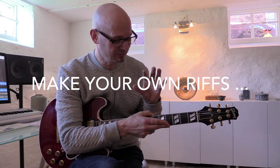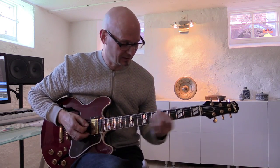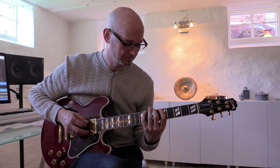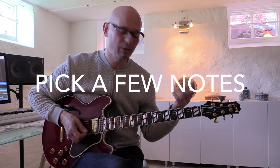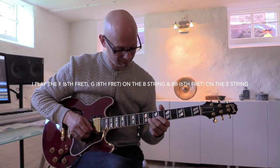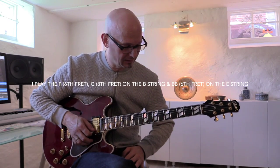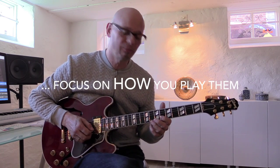If you want to be better at improvising, well you have to improvise. And a good way to do that is to take a few notes from a very simple chord progression like a G minor. You take the G minor pentatonic and then just pick a few notes from that — say the root and the minor 3rd.